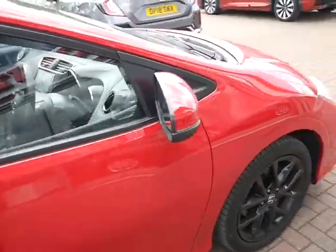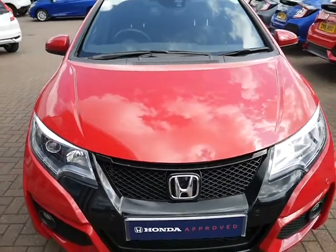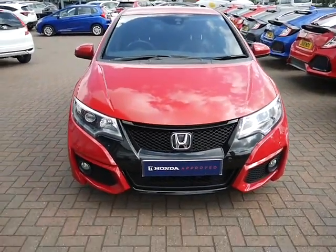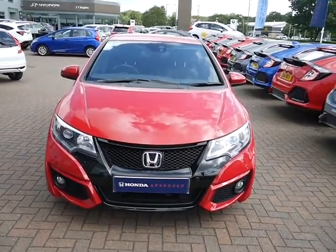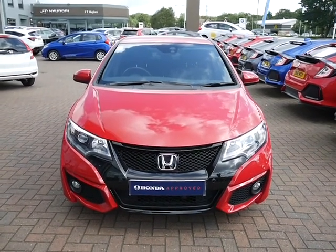This vehicle will come with a 12 month warranty. If you'd like to extend that warranty, you can for $299. Honda Finance is available on this vehicle — if you'd like more information please get in touch with us. We really look forward to hearing from you. Thank you very much, bye bye.